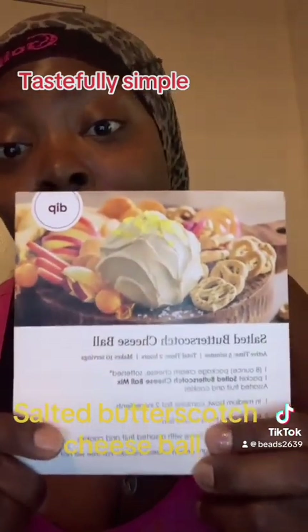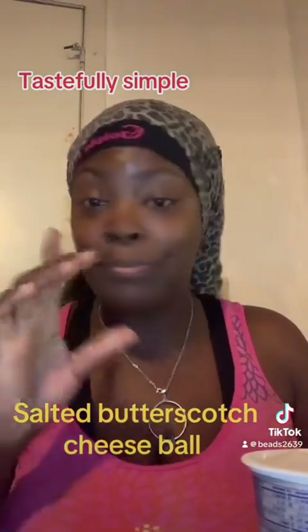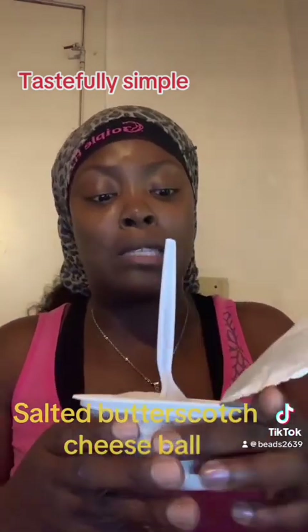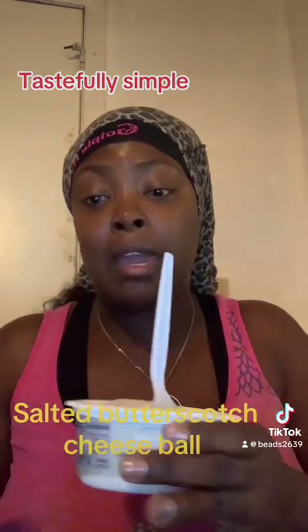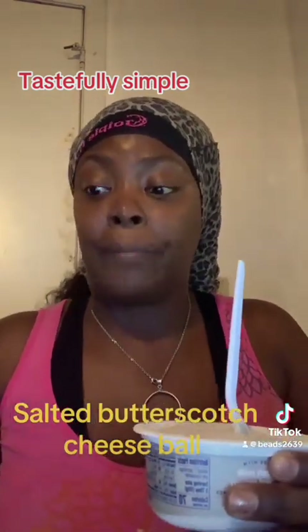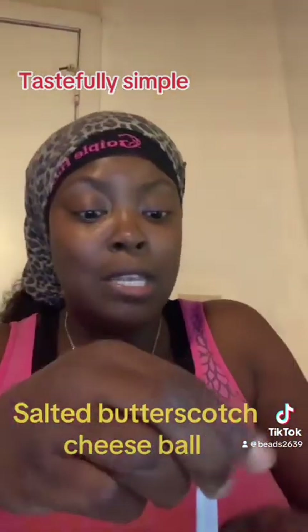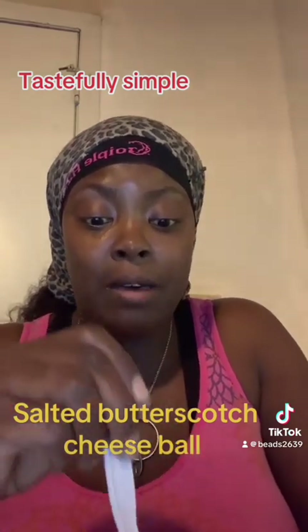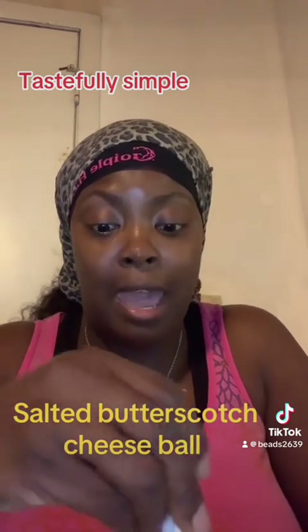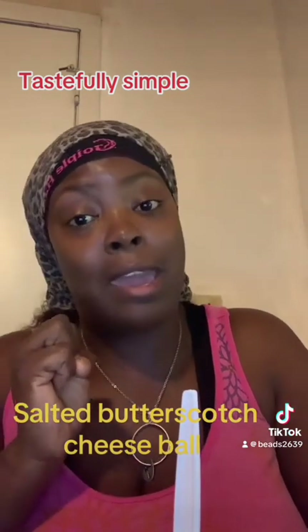It only takes two ingredients or less. What I did was go buy some cream cheese, because the recipe calls for cream cheese, along with the little package that the salted butterscotch mix came in — let me show y'all this real quick, it pretty much looks like that. Some of the items I'm going to have with this salted butterscotch are strawberries and cantaloupe.